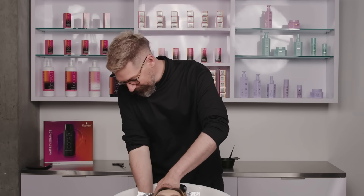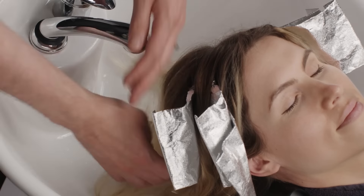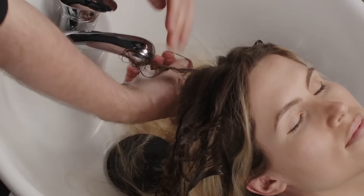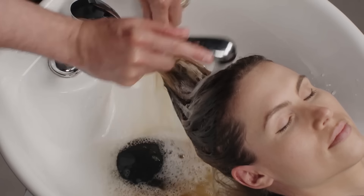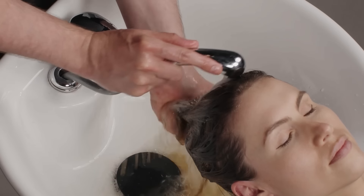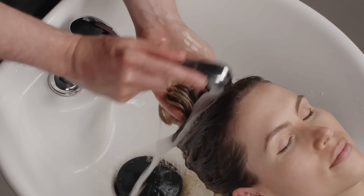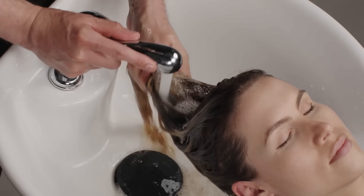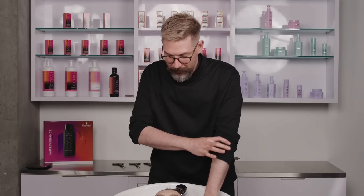Jamie is done developing. We're going to pull her foils and rinse out our Agora Vibrance Low Light. I'm very excited about this. For those of you who might be a little bit new to low lighting with demi-permanent color,